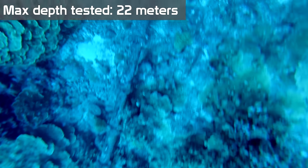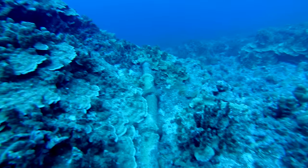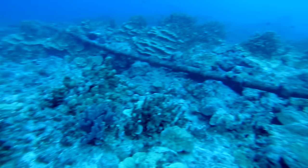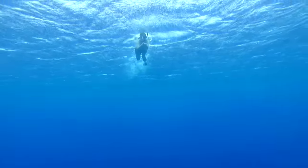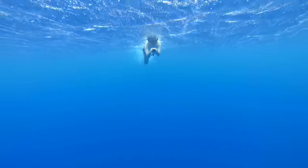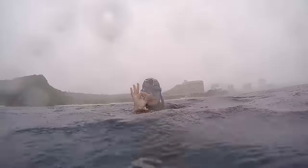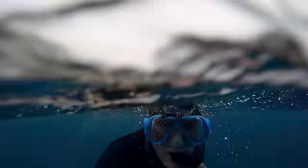I would recommend it to scuba divers, snorkelers, and freedivers simply as a tool for getting a first-person view — you put this mask on, mount your GoPro, and get that footage. Obviously you're not going to be using this for serious freediving training because it's simply not designed for that. This is a GoPro accessory, and it's good at being what it's designed for.